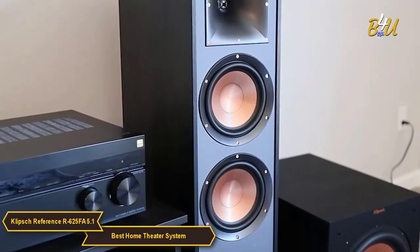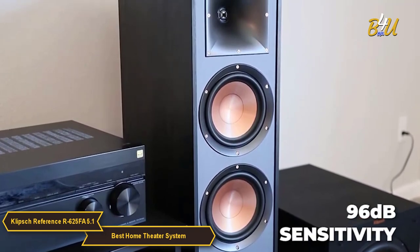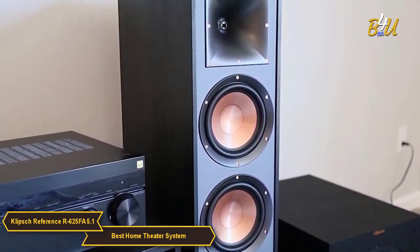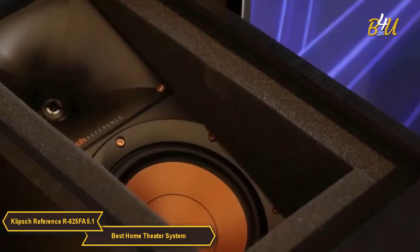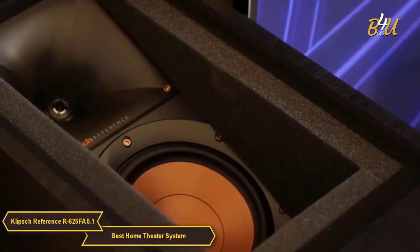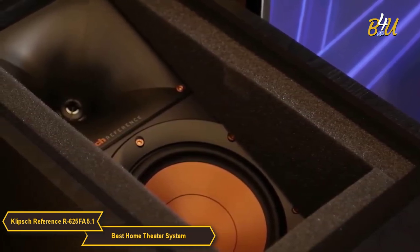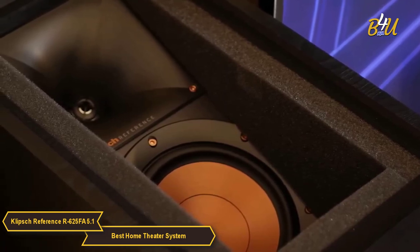The two R625FA Dolby Atmos towers have a sensitivity of 96 decibels and feature a 1-inch aluminum tweeter and two 6.5-inch copper spun IMG woofers, so they can handle high volumes with ease. Built with a speaker on the top, the R625FA not only delivers stereo sound towards the listener, but also reflects sound off the ceiling to deliver the immersive overhead Dolby Atmos experience.